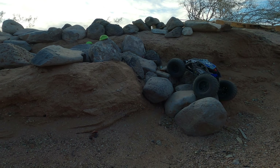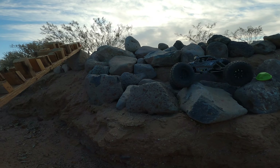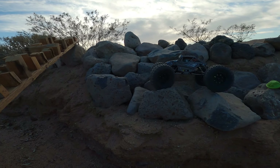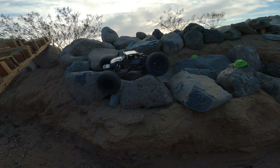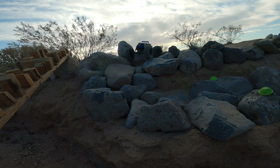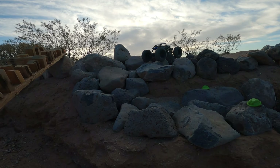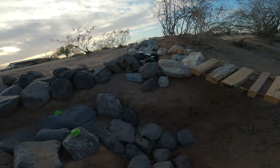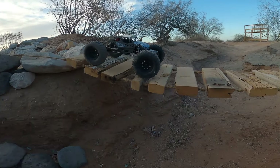The Capra does have a dig function which will lock the rear diff and allows for tight radius turning, essentially making it front-wheel drive as it drags the rear wheels. I'm not using that in this particular run, just trying to keep this as fair as possible despite these rigs being so different — the Capra being a 10th scale and the ECX Temper Gen 2 being a 16th scale.